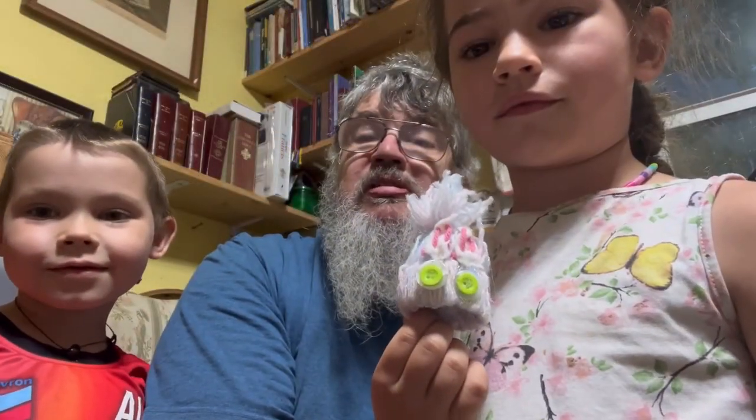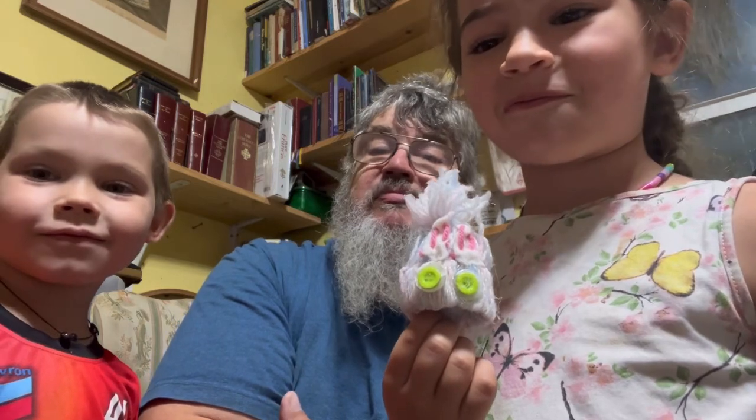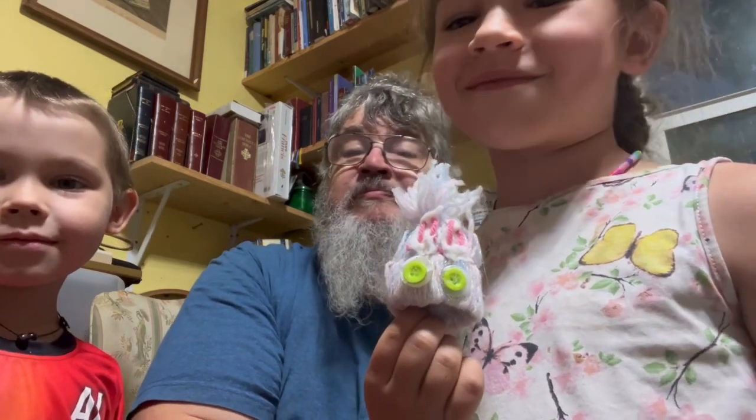Hi everybody, welcome to the Cozy Hermitage Craft Room. My name is John, and this is Kenzie — as you know from other videos — and this is my granddaughter's twin and my other grandson Connor. Today we did some crafting.